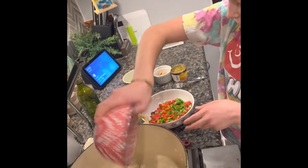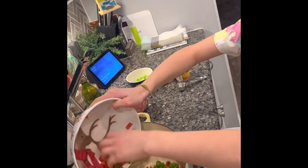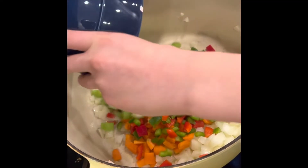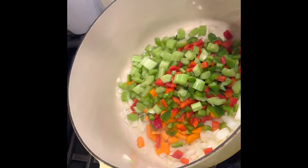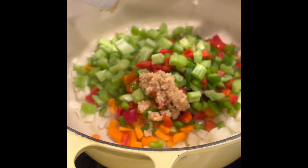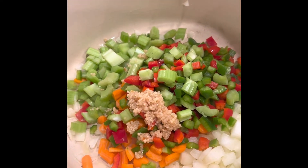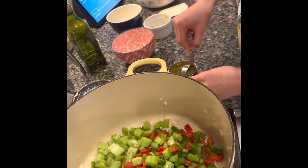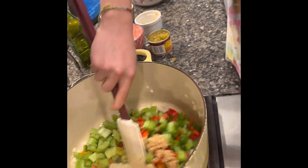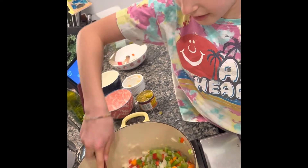Put in your carrots, peppers, and celery. Then mix it around. Cook it for about three to five minutes until they're tender and slightly soft.